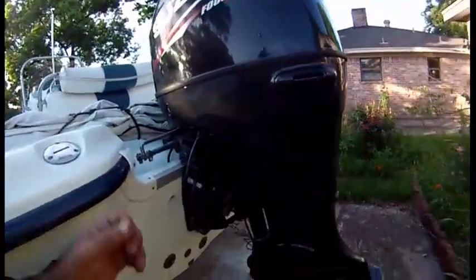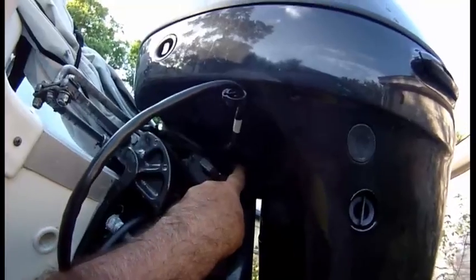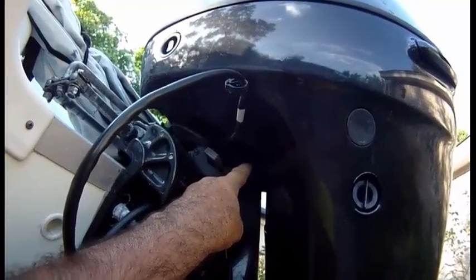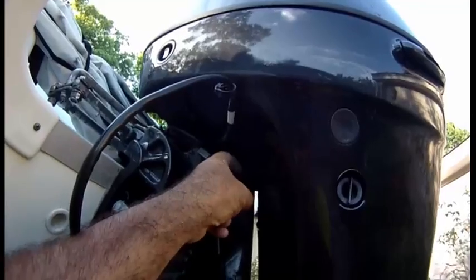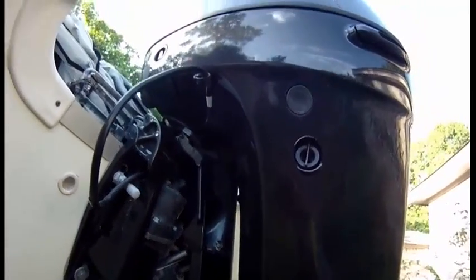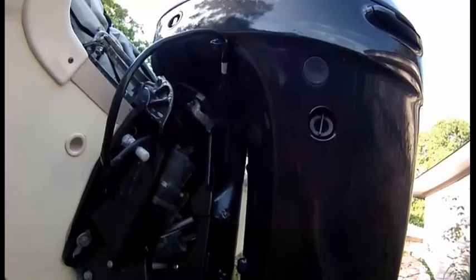Another thing: when you wash your engine, this is your shifter right here. The shifter needs to be greased and washed, so make sure you wash that area as well — right where I'm pointing, that's where your shifter is. Lube and wash it. Not all the time, but keep an eye on it. Otherwise shifting from reverse to forward will become a problem.